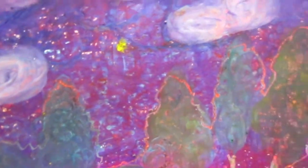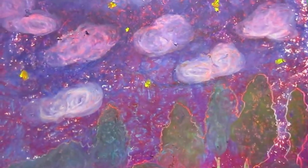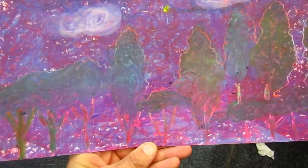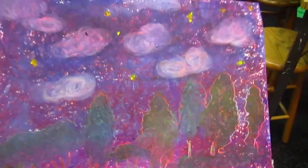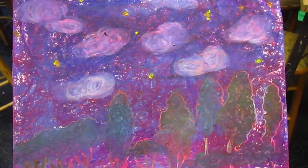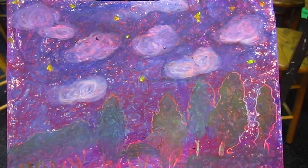So I put more color, blend in more color, and put some white to make clouds, and some trees, and yellow as the stars — so it's a starry night, my version.